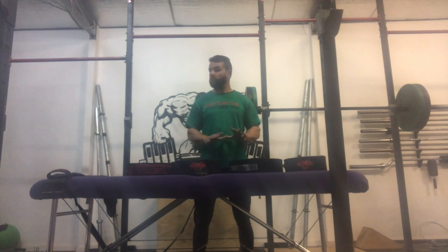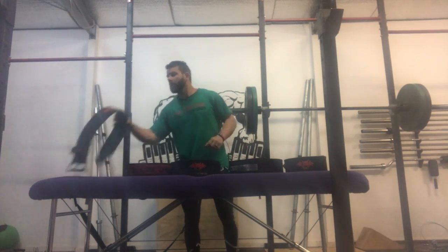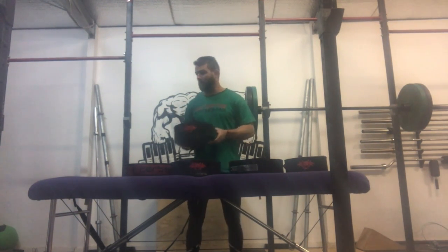Today we're going to talk about belts. We have a wide range of belts. A question we often receive is: what is the best belt for me? It really comes down to personal preference, but we'll go through some of the pros and cons of each belt. Starting here, this is the 10 millimeter pro belt, which is probably the most versatile belt we have.